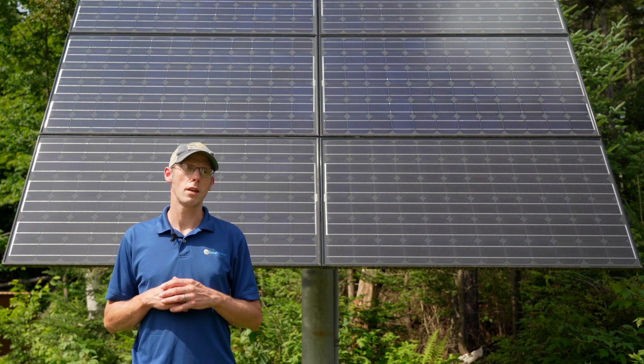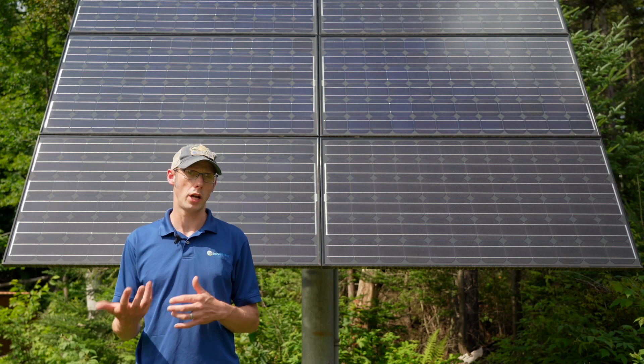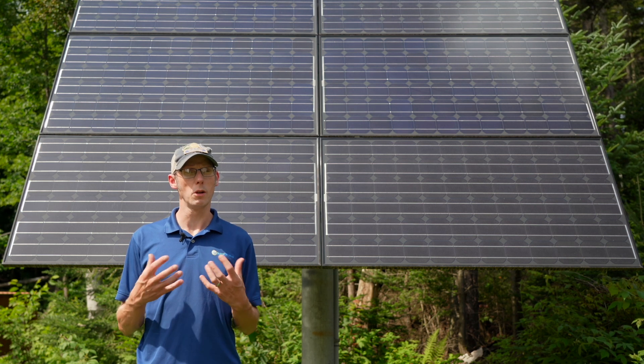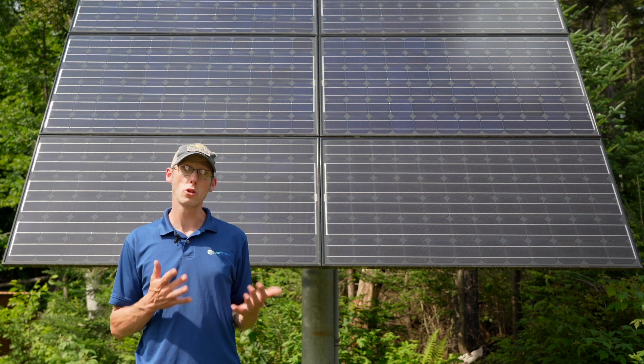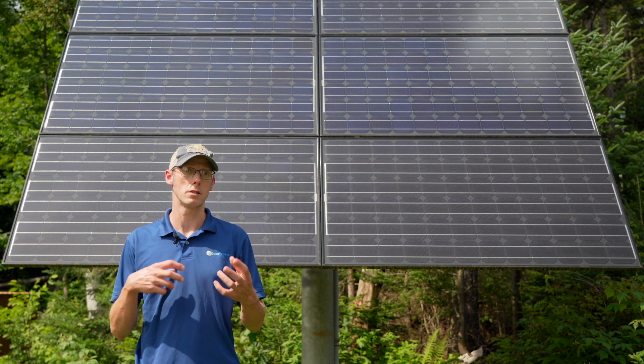If you have an existing solar electric system and you want to add a battery or a generator to it, how complicated that's going to be depends a little bit on the type of system that you have. Adding a battery to an existing solar electric system usually means AC coupling a new inverter and the batteries into your system.